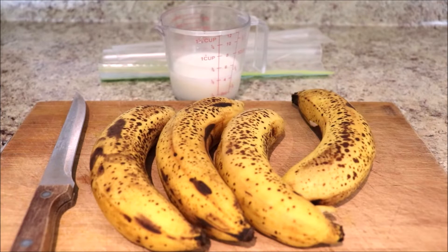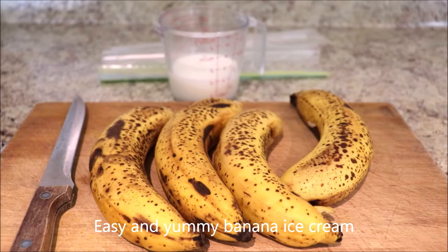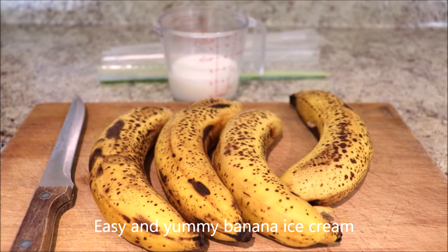Hello everybody, welcome back to our RR channel NYC. Today we're going to make easy and yummy banana ice cream.